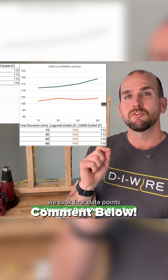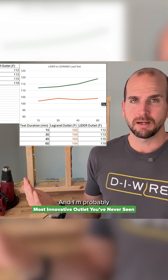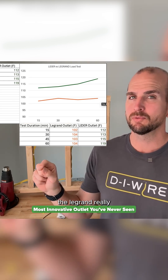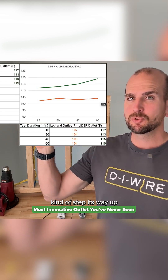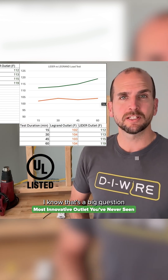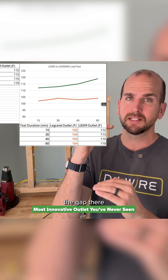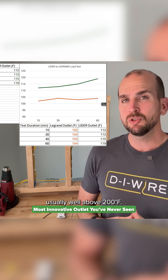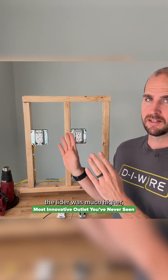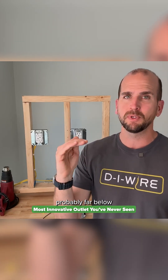For the test data, we took four data points and you can see the results in both table and graph form. The Legrand reached a plateau just under 105 degrees Fahrenheit, while the Lightyear stepped its way up, ending at around 120 degrees Fahrenheit. The Lightyear is UL listed — I know that's a big question when buying things off Amazon. Even though there was a notable gap between the two, most residential electrical components are rated for operating temperatures well above 200 degrees Fahrenheit, so the Lightyear was probably still far below any failure point.